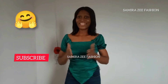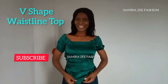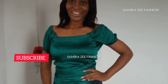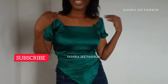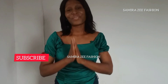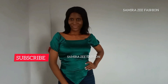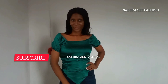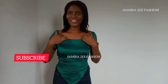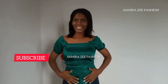Hello guys, welcome back to the channel. My name is Samira. Today we are making this beautiful off-shoulder top. It has a V-waistline and it's going to also have small puff sleeves on it. We are using duchess material and it's one yard of material that we are using to make this beautiful style. You can see how the waistline is beautiful.